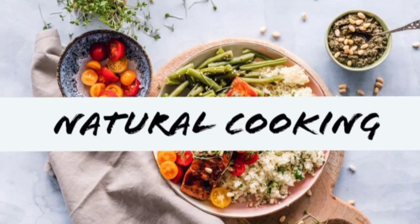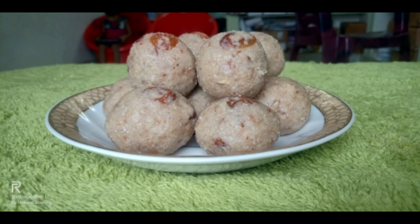Hello everyone, welcome back to our channel Natural Cooking. My name is Shweta. This is a Krishnashtami special dish.